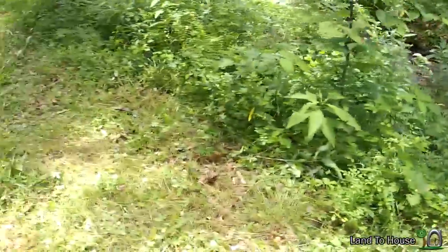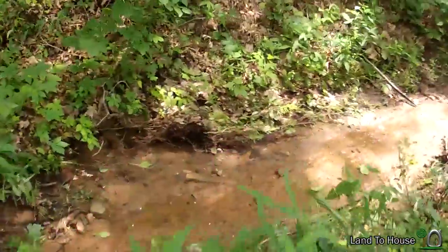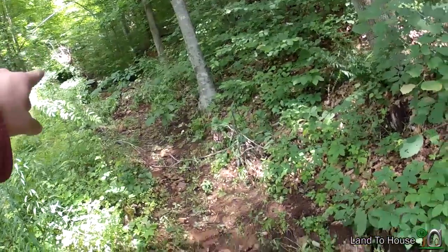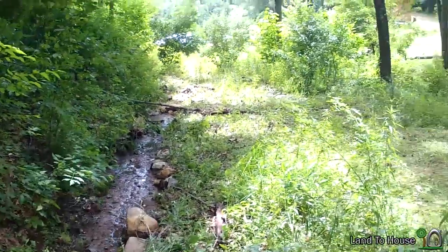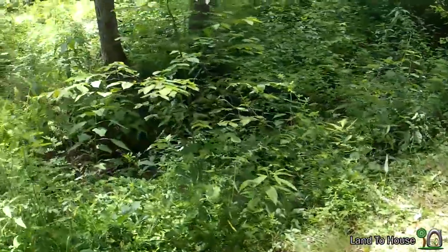It's rained 15 inches in the past week, so check this out — the creek jumped the banks and washed out this channel right here. I cleaned out the culvert and now it's back to where it should be. It's pretty wild stuff.